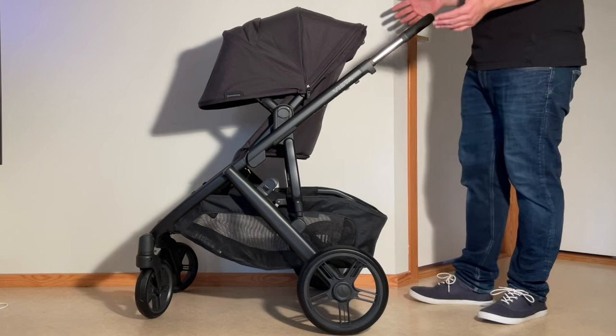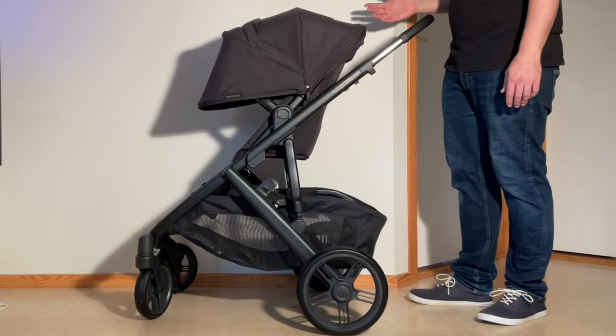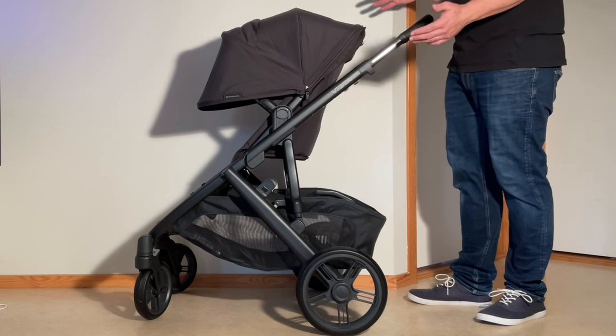This is the UPPAbaby Vista V3 and today we're going to show you how to fold this model down with the seat facing forwards, reversed, with the bassinet, and also how to remove elements in order to pack it away as small as possible.